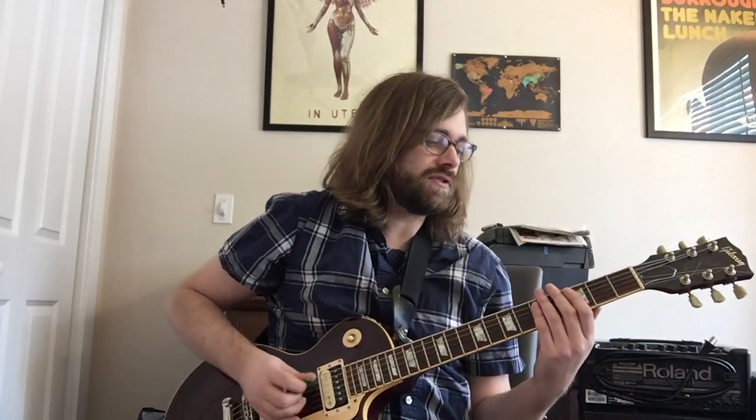We are tuned down every string a full step. The beginning of the song is super simple — just power chords at a really slow tempo, around 60 beats per minute. We're doing an E5 power chord, an F sharp power chord, and a G power chord, all three strings. So open 2-2, 2-4-4, and then your G5 at the 3rd and 5th frets. We do that a total of four times.